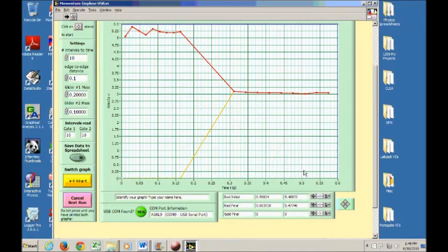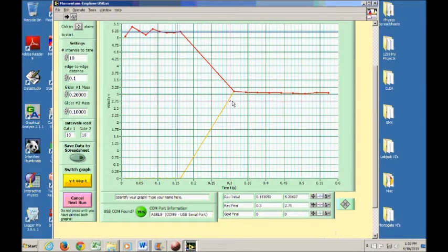To get the velocities, use the cursors. Click the little white button, which brings up a menu — there's a screen capture in your lab manual. Select 'bring to center' to place a cursor on the graph, then drag it onto the red glider's line before the collision. Do the same with a second cursor placed on the velocity after the collision, where both gliders passed through the second photo gate together. That gives you velocity before and after the collision.